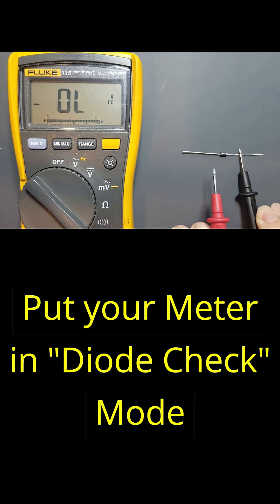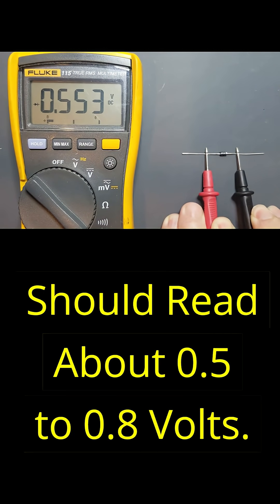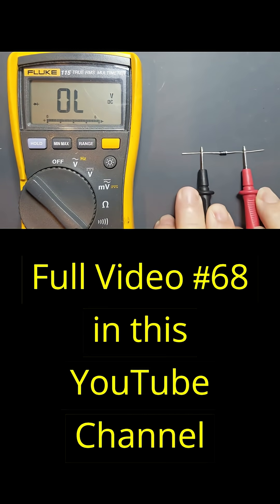To test one, put your red lead on the anode here, and the black lead on the cathode here — the side with the stripe. The silicon diode should read about 0.5 to 0.8 volts when connected in this manner. Reverse the leads and you shouldn't get a reading. That generally means the diode is good.